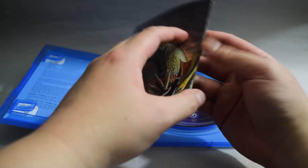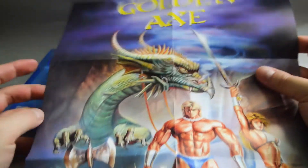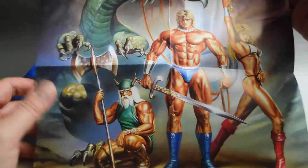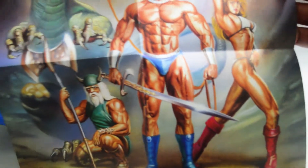Let's check the poster first. Here's one side — it's actually double-sided. And here is the other side. Cool.